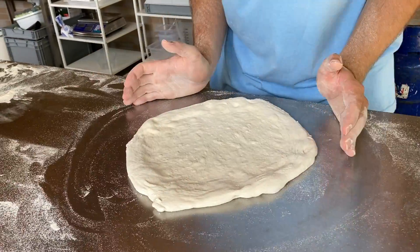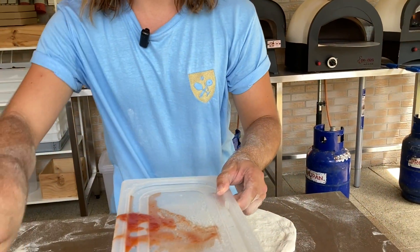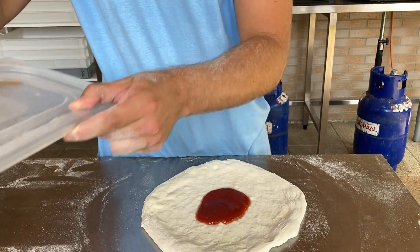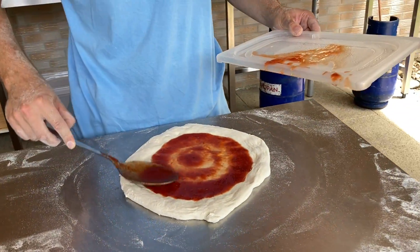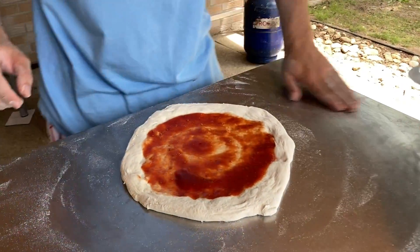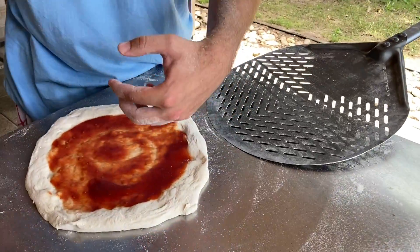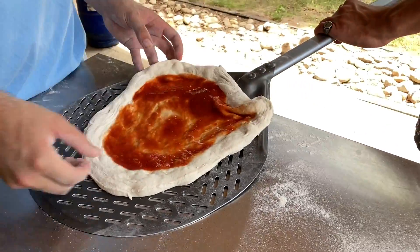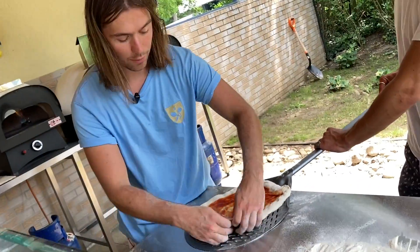Alul nyújtást csinálunk jelen pillanatban. Szóval ez most nincsen meg a 32-33 cm-es méret. Megparadicsomozom, és a lapátra felhúzó mozdulat nem egyenesen húzom, hanem mindenképpen legyen benne egy 90 fokos mozdulat. Három ujj alá megy, egy felette, és felhúzom. És itt jön a rákolló mozdulat, amikor a szélét kicsit még kihúzom.